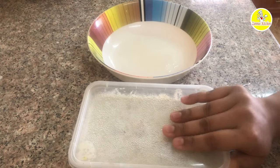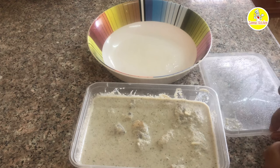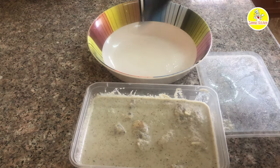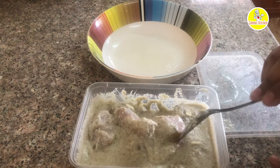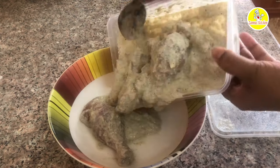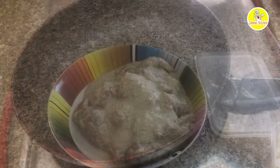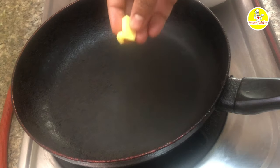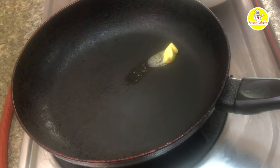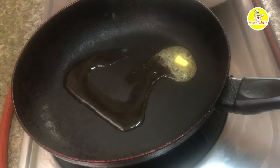I am going to fry the chicken. Now we are going to fry the chicken. I am going to add a little butter. You can also use sunflower oil instead of butter.